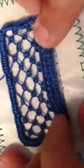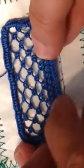Now it rolls and twists a little bit because we did use pearl cotton, and that has a tendency to do that. It can be stiffened and it can be pressed.